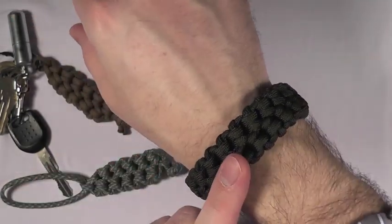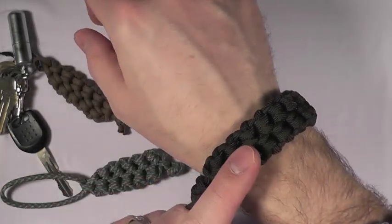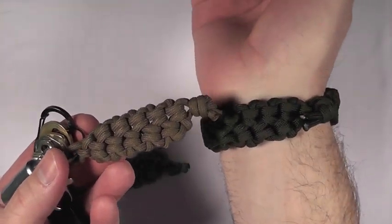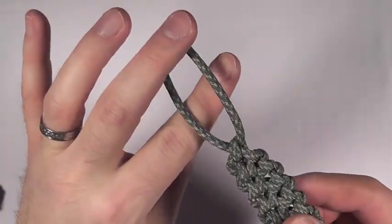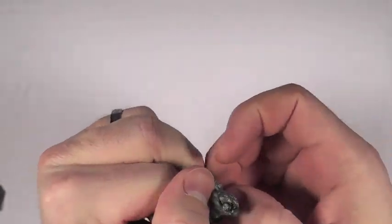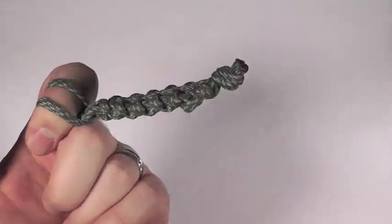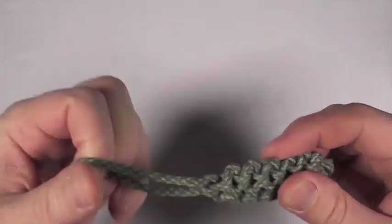I'm going to show you a couple variations of the Ripcord Sinnett that I've come up with, and a couple of fun ways to use it and apply it — rather than just as a bracelet. I've made it into a keychain, which is basically just a short version of the exact same sinnett. And I've made it into this zipper pull. The way that works is — let's say this is the thing you're wrapping it around — feed it through like so, and there you go. Zipper pull, and any other number of uses for something like this.